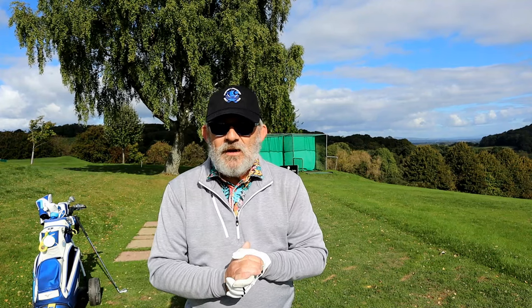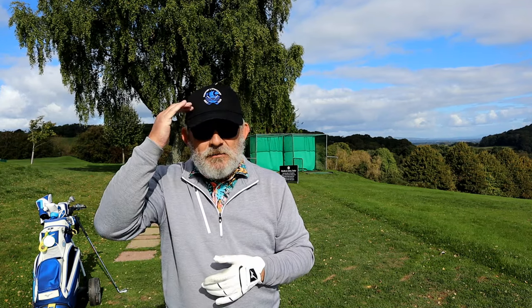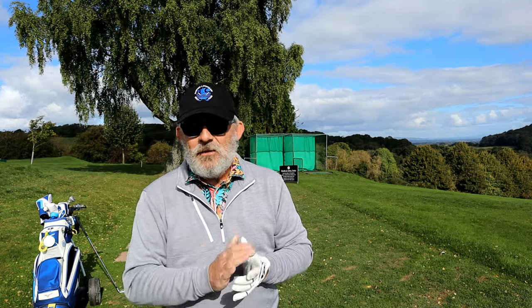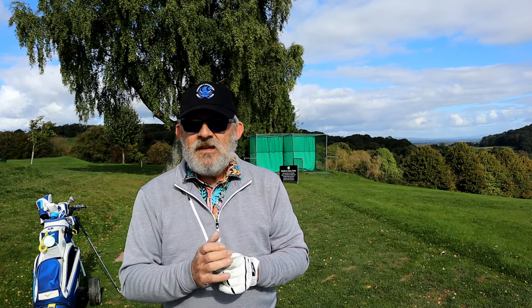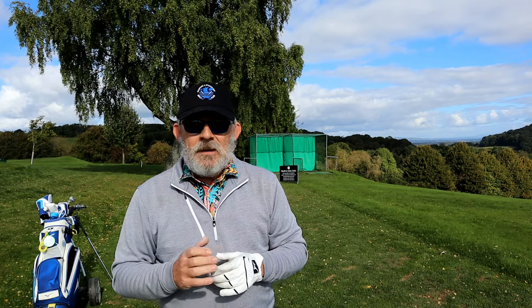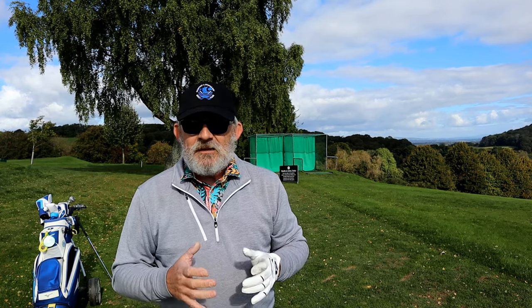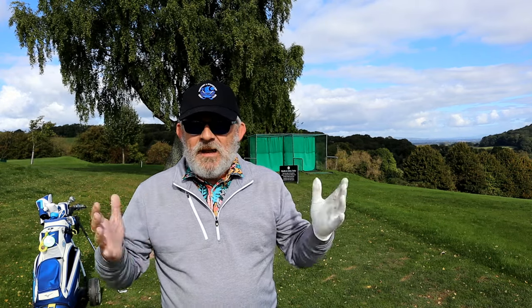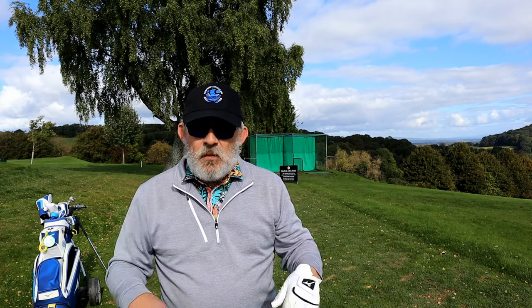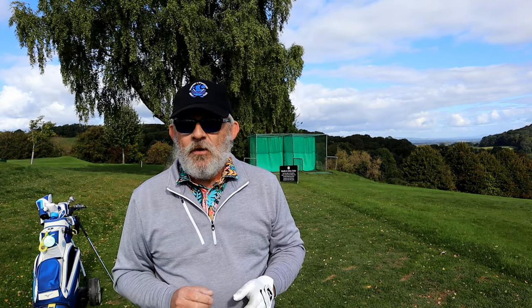With the seven iron feet together, you need to keep your balance and you need to use every muscle from your head all the way down to your toes correctly. You're taking a slightly shorter swing, you're not trying to hit the ball hard otherwise you'll fall over. You get all the parts of the body — especially the upper part and your hands and arms — working with the lower part. And if you don't, you just fall over.